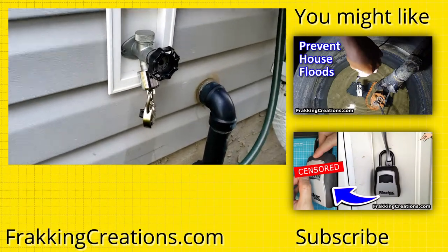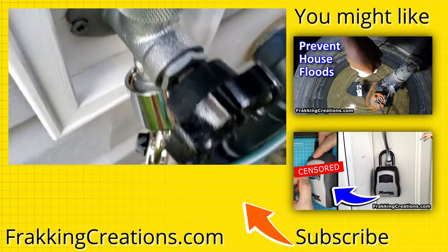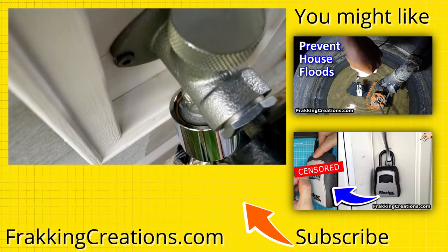If you enjoyed this video, please like and subscribe to our channel, and pass it along to anyone else that you think it might help.